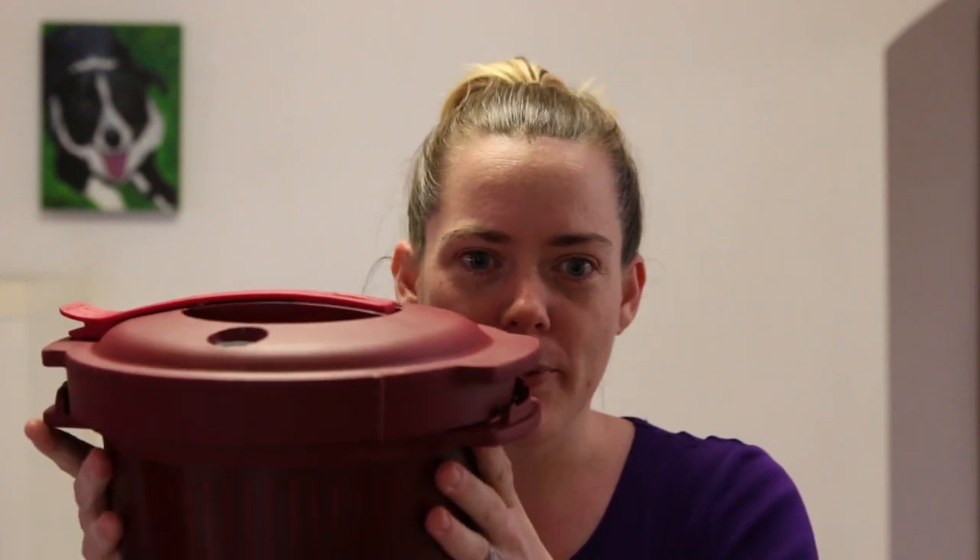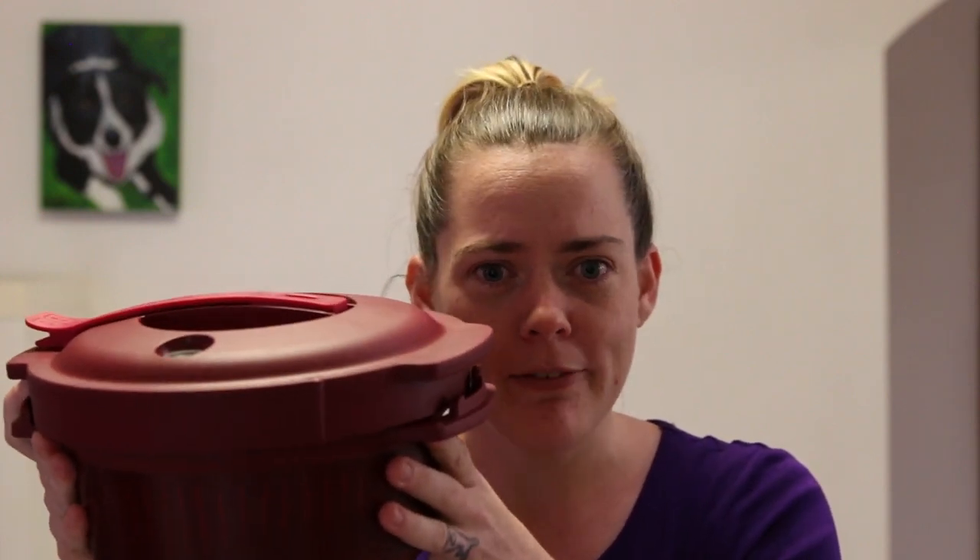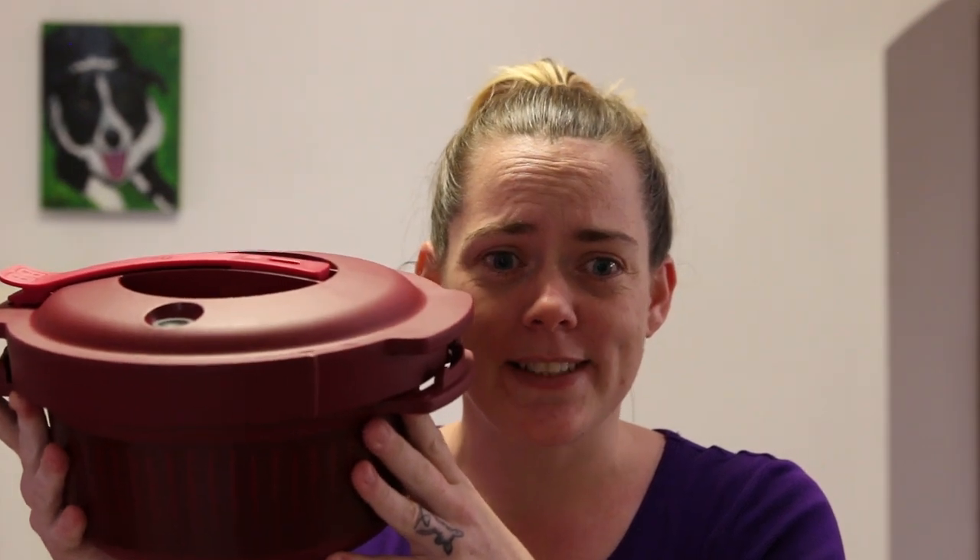The micro pressure cooker is a covered container that builds up pressure during cooking in the microwave and allows the temperatures to go up to 100 degrees Celsius.